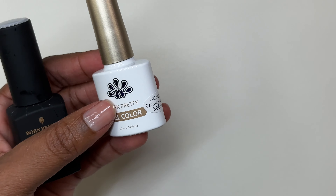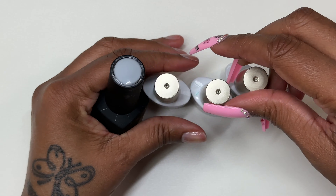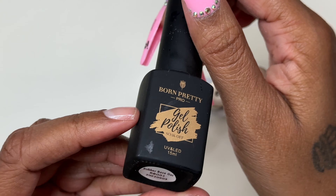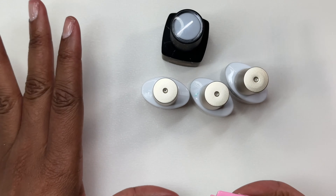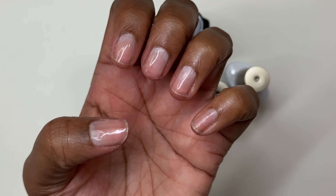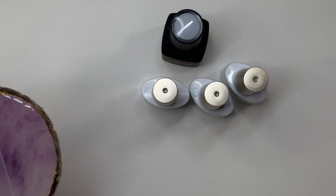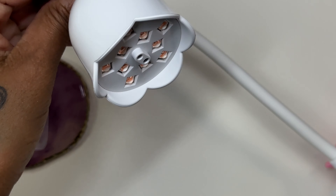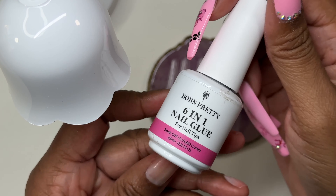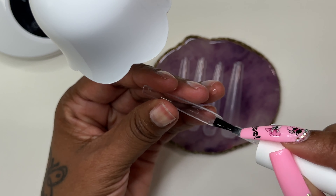I am going to be using this reflective cat eye gel in purple. I think I'm going to use all of them — all three of the cat eye reflective gels. I will also be using this milky white rubber base gel. I do have a discount code with Born Pretty — I will leave that in the description box down below. I also have my pillow face on; I use cuticle oil and top coat for my pillow face. I already picked out my nail tips, and I will be using this Born Pretty 6-in-1 nail glue to apply my tips.